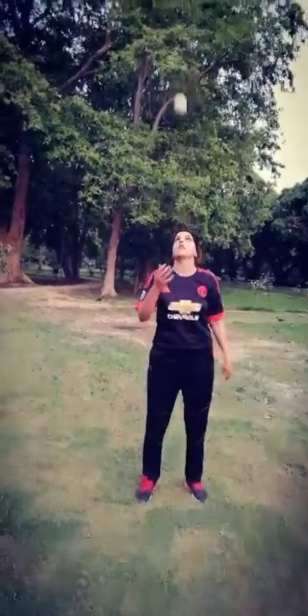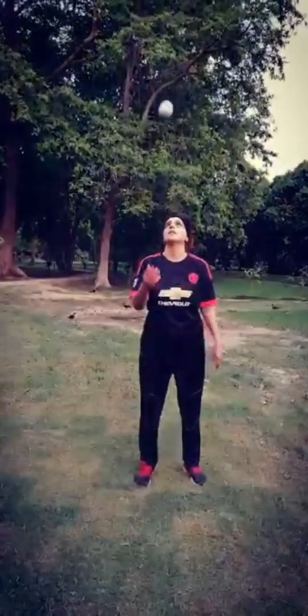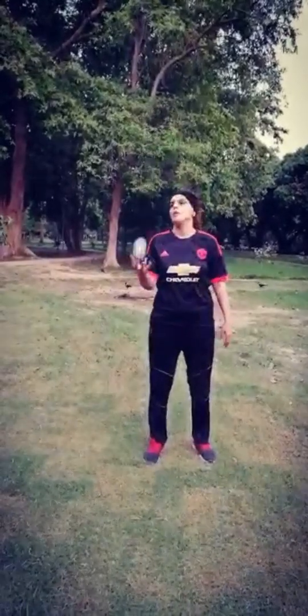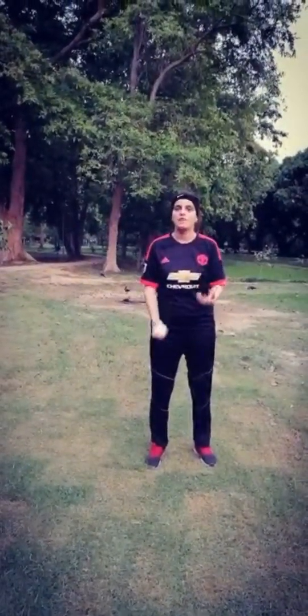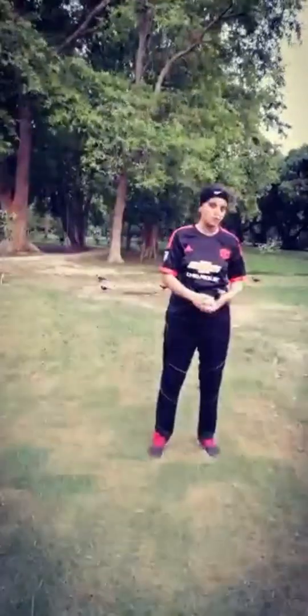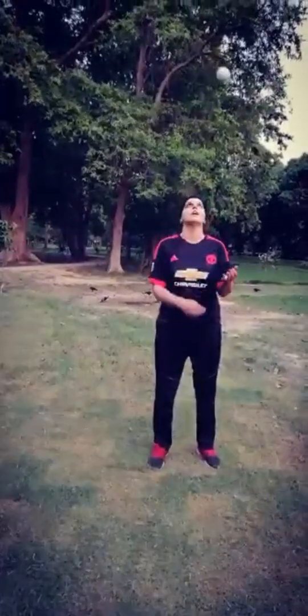And then throw it and catch with one arm - five times. Right arm. One arm. Five. And then left arm - use your left arm. Catch. One, two, three, four, five.